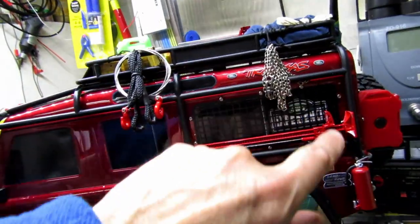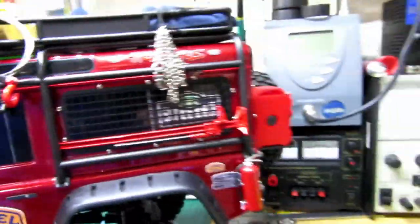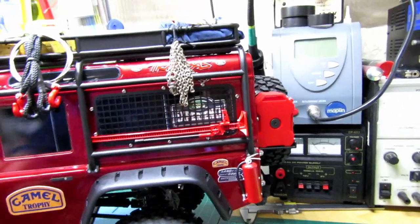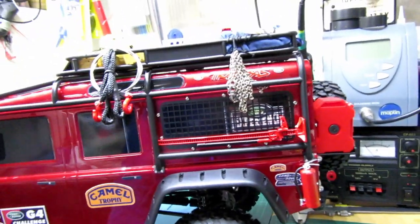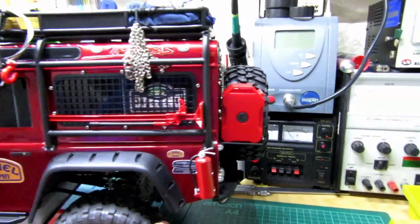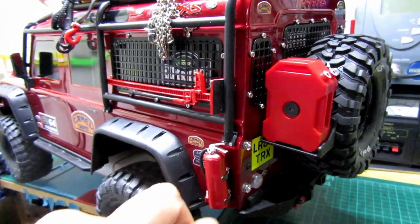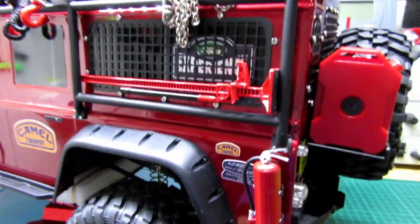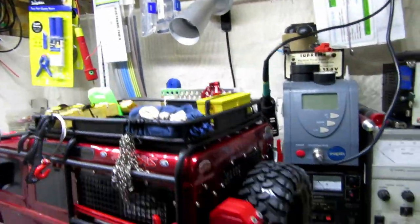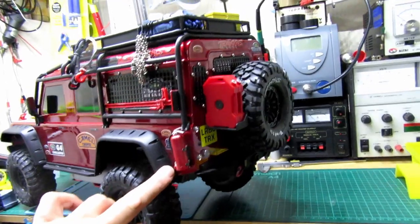I think the screws are supposed to look like bolts — they look okay. I've just mounted that jack there temporarily; I need to make myself some little brass or stainless clips to clip it on, so I'll do that later. I've got a fire extinguisher there — I'm going to make a little leather strap to go around it, just like a little buckle, probably velcro so you can knock it off. I'm not happy with the stickers — I'll change them later on.